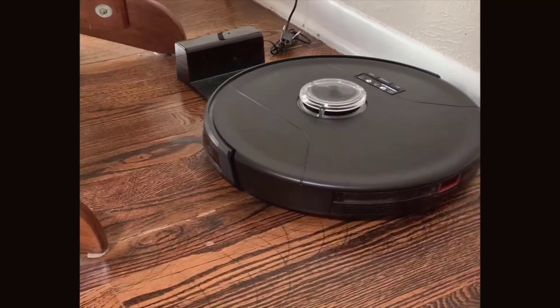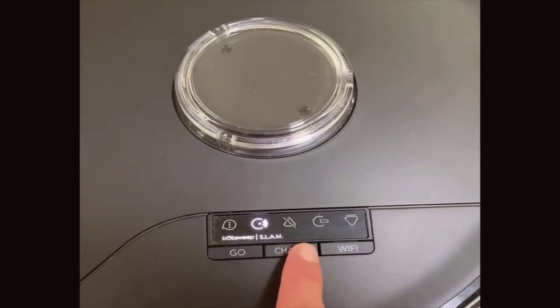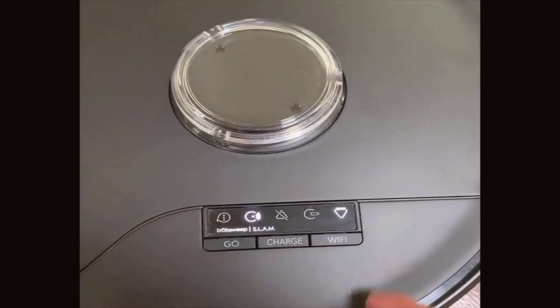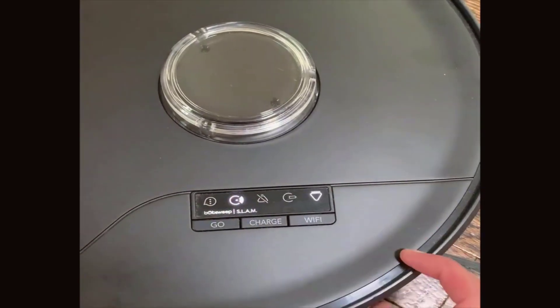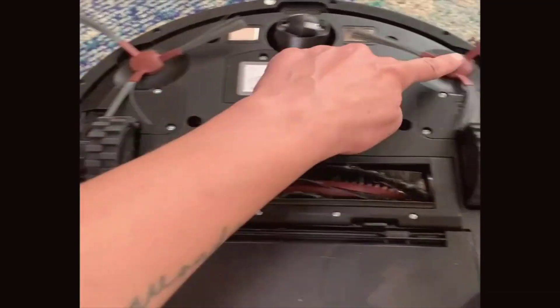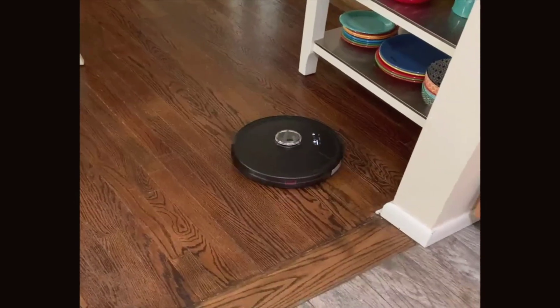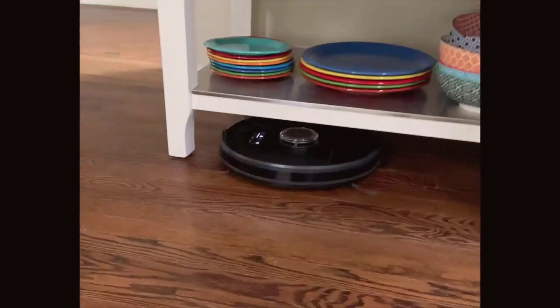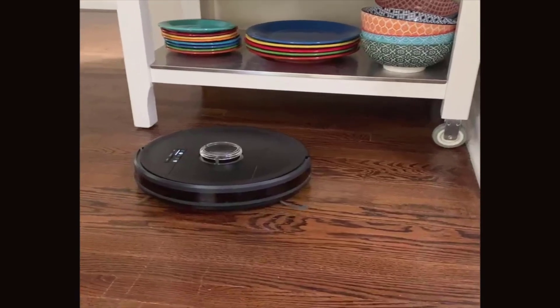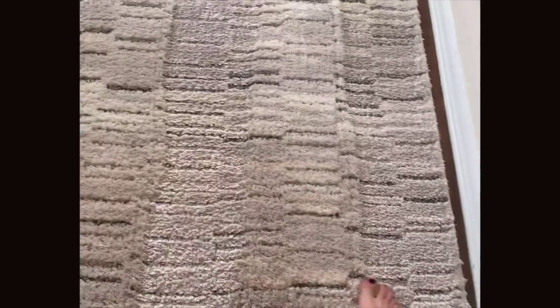We can't overlook the customizable cleaning element — this is where personal preference and technology truly find harmony. The cleaner offers intuitive controls and the ability to program cleaning schedules through a companion app. This feature allows me to tailor cleaning sessions to perfectly fit my daily routine and specific household needs, whether focusing on high traffic areas during weekdays or scheduling a thorough clean when the house is empty. The control is literally at your fingertips. The user-friendly app also allowed me to set boundaries for the robot and track its progress in real time — the convenience was nothing short of delightful.